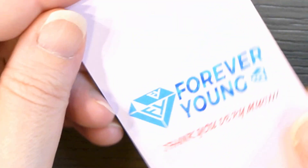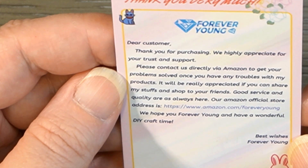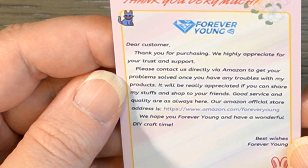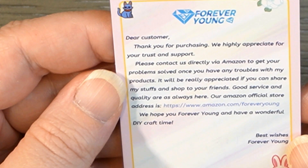They have their business card right here — it's actually a thank you card. It says Forever Young, thank you very much, and if you need any support contact us through Amazon. So they must just sell on Amazon.